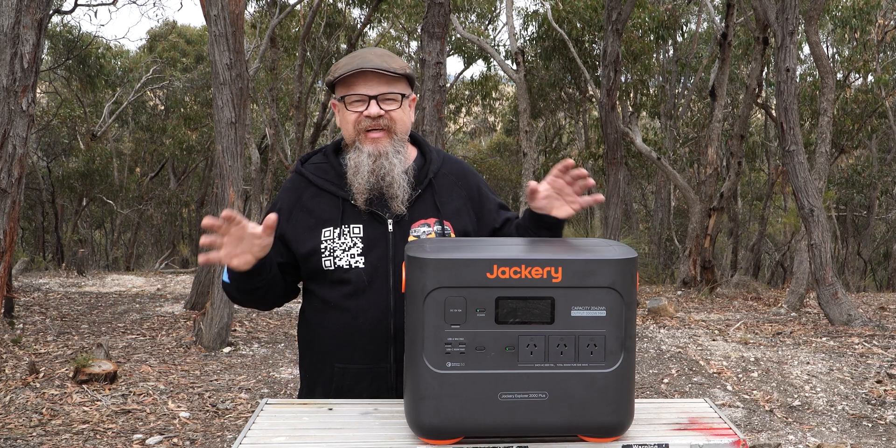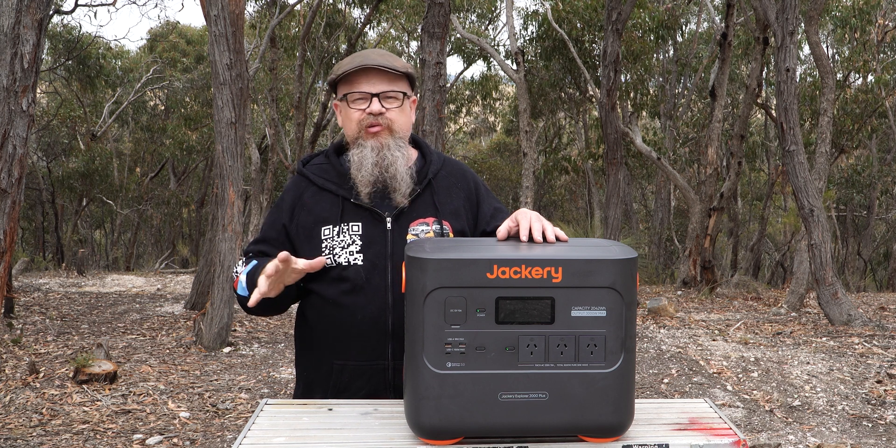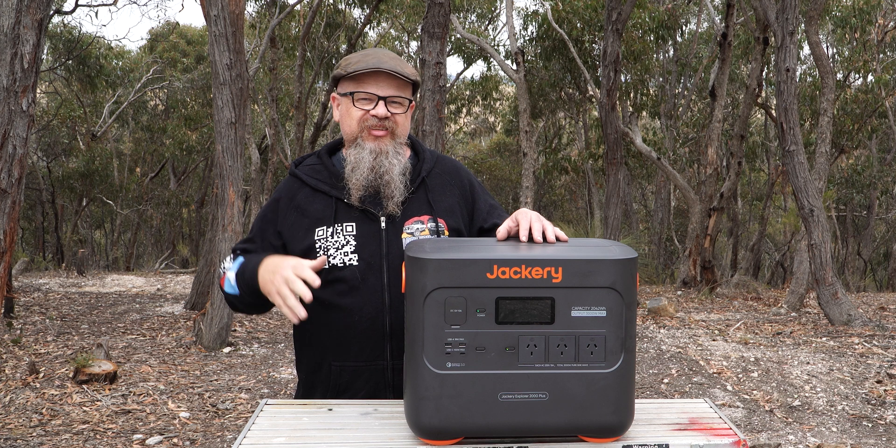G'day Cobbers, welcome back to the bush. In this episode of Lockups for All Driving, we're checking out the solar generator from Jackery, the 2000 Plus — all the inputs, all the outputs, all tested right to the maximum.